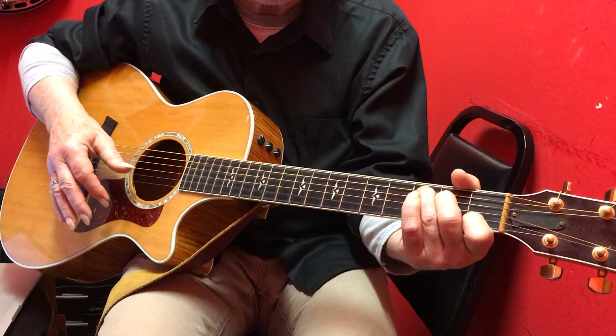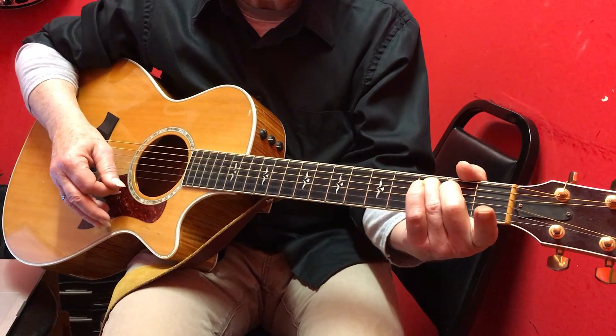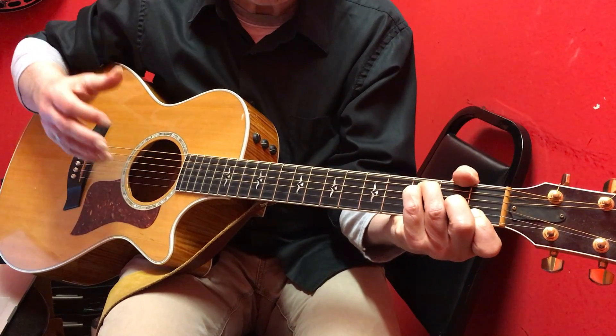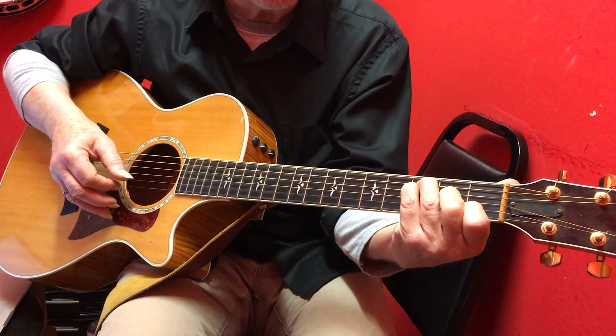We've discussed why that is, I don't need to go into that. So we're going: Imagine this, no heaven, then we're going to an F, and an option — you can go to F major 7, which is where you let that be an open note, the first string.